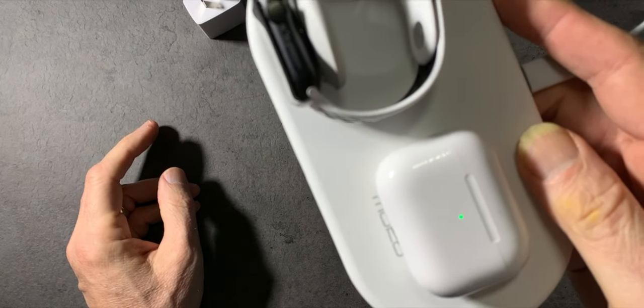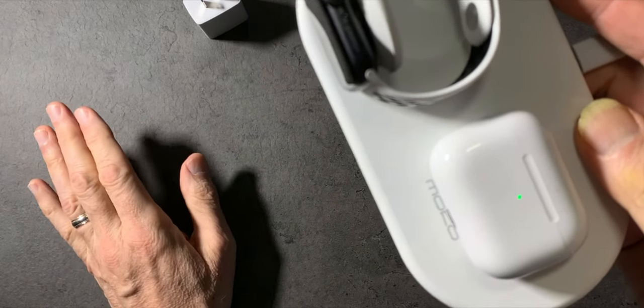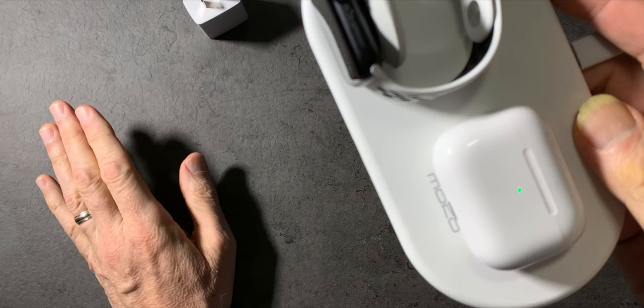Simple device, one that I'm excited to have because it works. It'll be perfect for traveling, and that's what I'm all about here — tech that can be used when traveling. Great device, easy to pack, slim and light, won't take up any space. What's not to love?